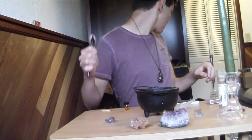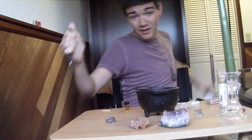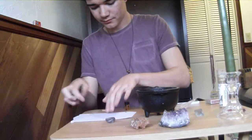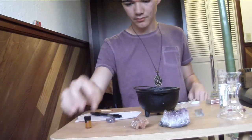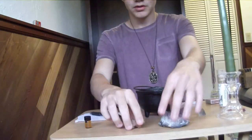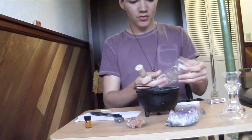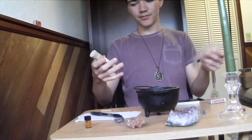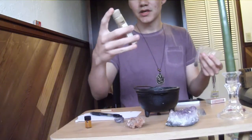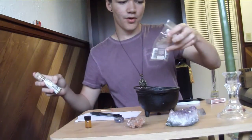You will need a pen, a piece of paper to write on, your oil, a few stones for whatever you want, a working candle, some kind of incense for protection and stuff. You should light this before, along all of your cleansing rituals.